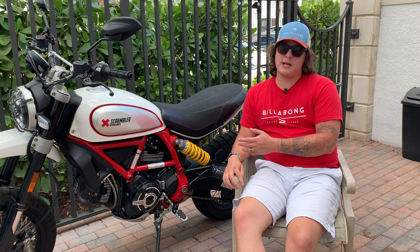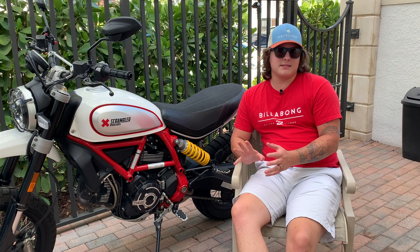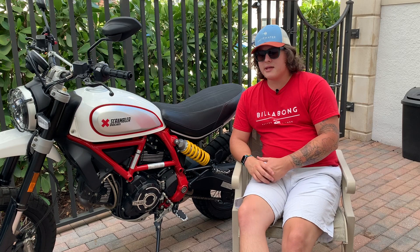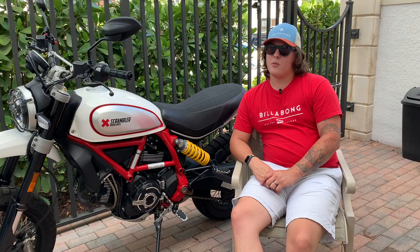Going back to whether the Desert Sled is just an exercise in styling — it's obviously more of an urban attack motorcycle than an off-road one, but I think it could be used well off-road. I've never taken mine beyond a dirt path, but I think it would handle it pretty well. The tires were designed specifically by Pirelli for this motorcycle — a great mix of comfortable on-road and functional in the dirt. Those deep grooves on the rear tire really dig in.